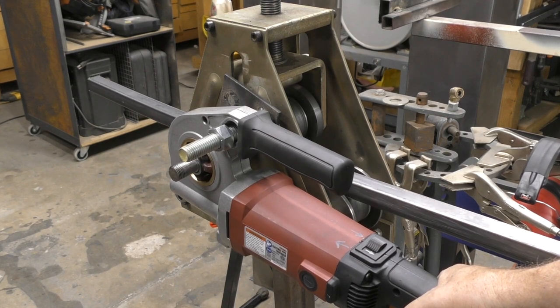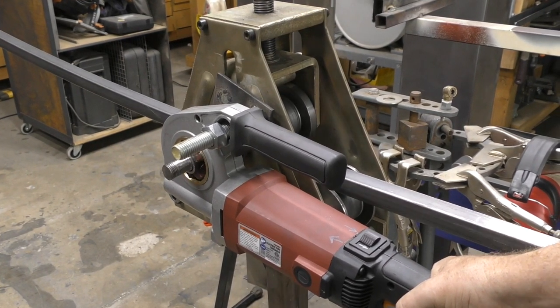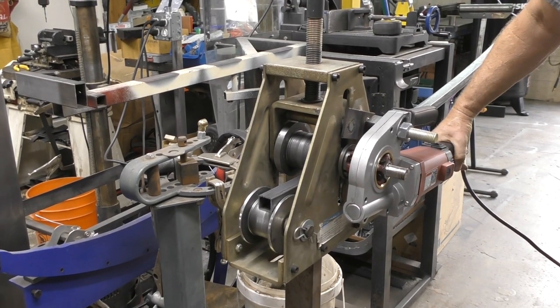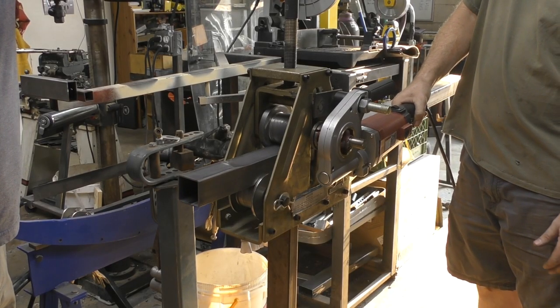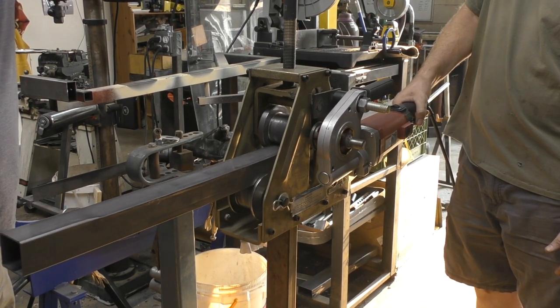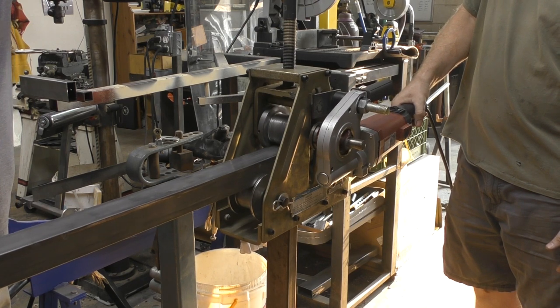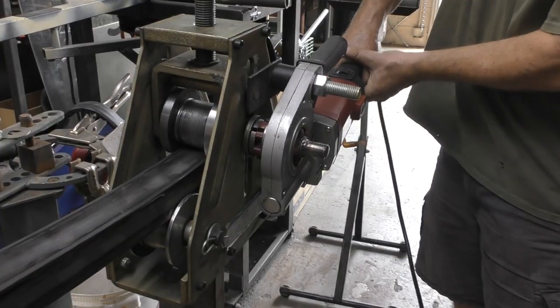Next we ran a piece of one inch by 0.065 square tubing through the roller. We actually used the two inch dies, as that was our ultimate goal with the roller. We then ran some two inch square tubing with 0.065 wall, and there was a noticeable change in how hard the threader was working — but it powered through it, and as I change directions you can see the threader really dig in.